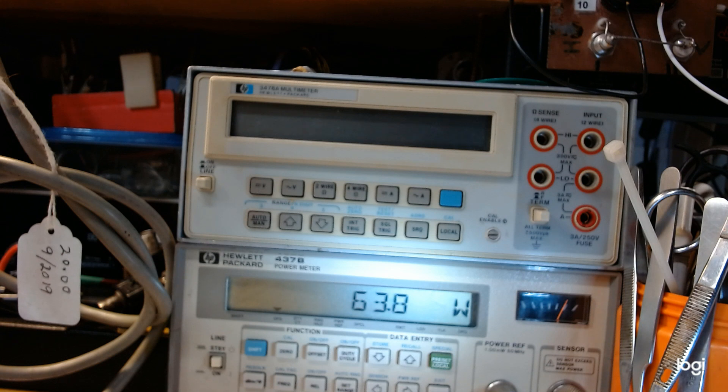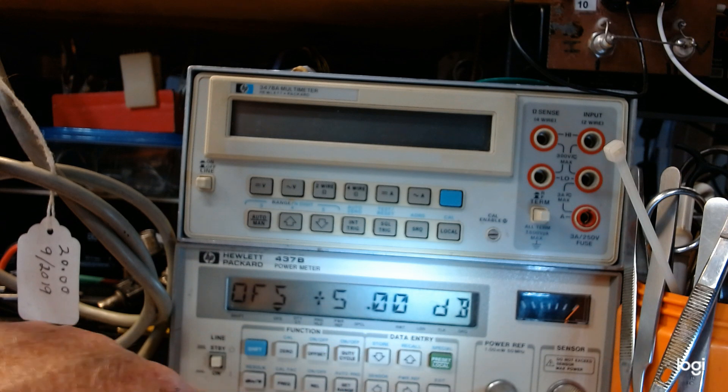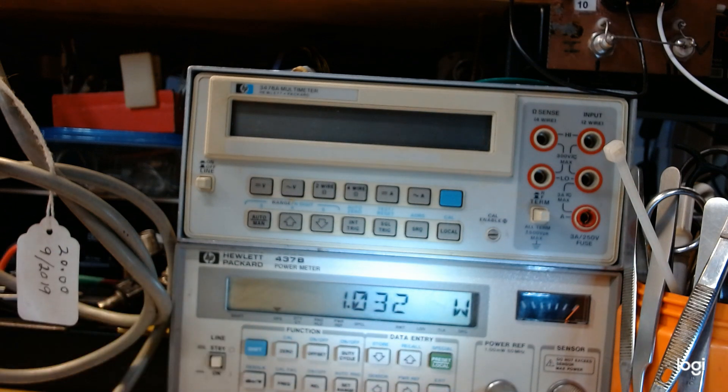I'll take the amplifier out — first turning off the RF to be safe — then turn the RF back on. Our drive crept up a little bit due to heating of the power amplifier on the shelf, but we're basically at 1 watt in and 60 watts out. The meter offset is set to 50 dB to account for the attenuation between the Bird and the GR attenuator. That concludes our demonstration.